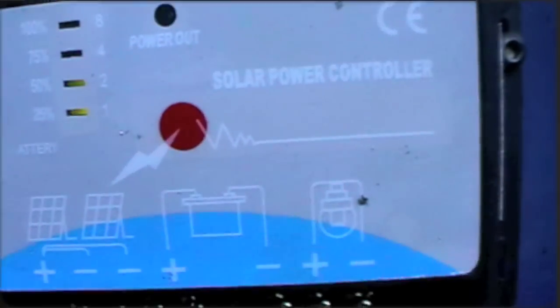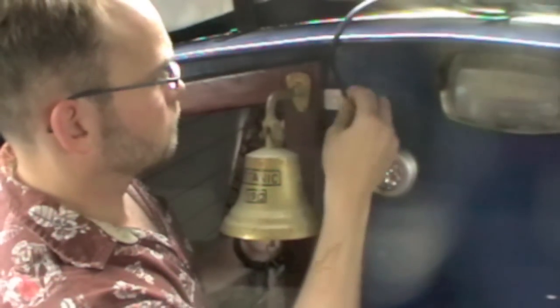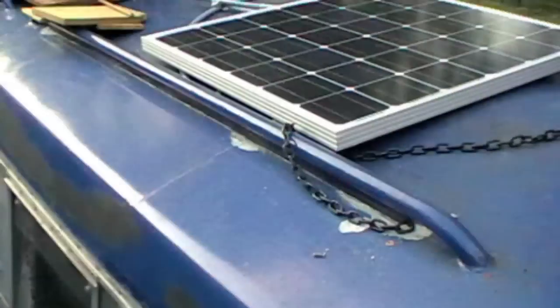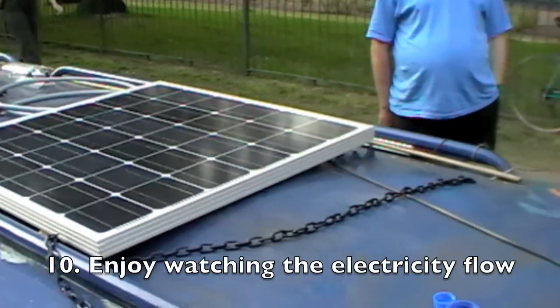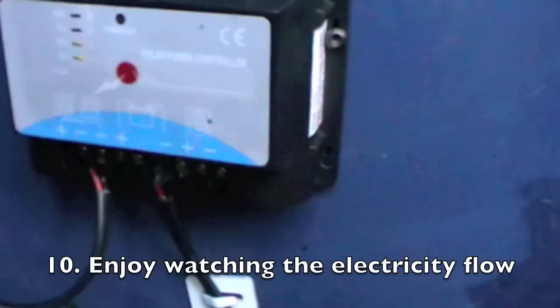Wicked, despite there must be no sun left. There's the panel hanging. So there's the panel. There's some leads coming from there. The serial one in here. And the charge controller. And it's still charging just. Is it? Yep.